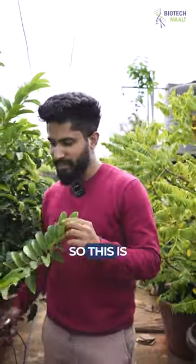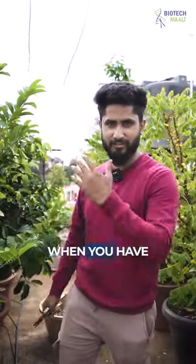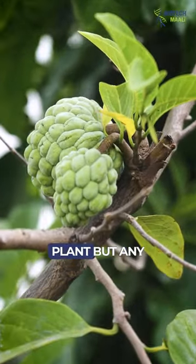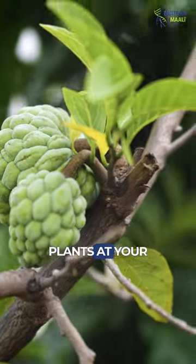Hello plant lovers. This is a sitafal plant which you have seen from past couple of videos. Today we'll see how to increase flowering not only in sitafal plants but any fruiting plants at your terrace.